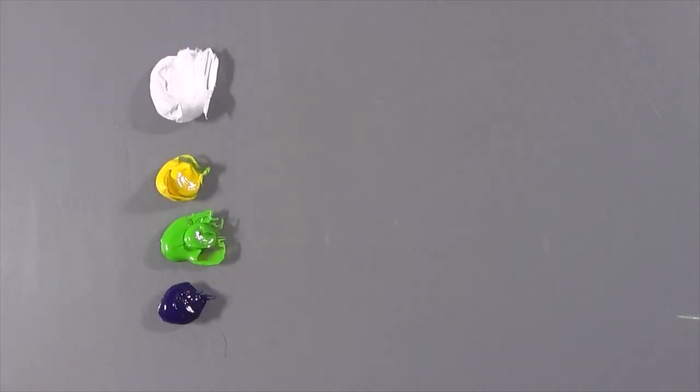We've got three really intense colours here and we're going to keep this as vibrant as possible, so I'm avoiding mixing any reds into this, just keeping it to the greens and blues where possible.